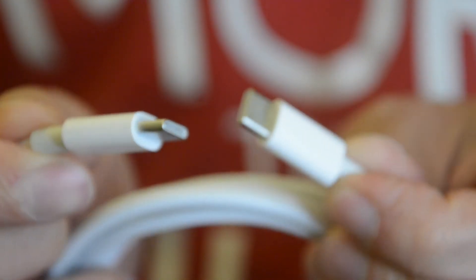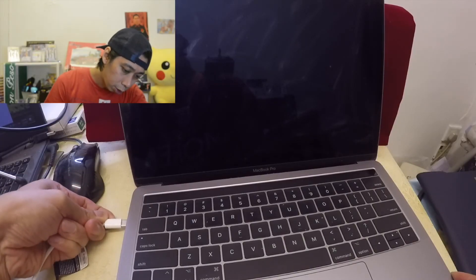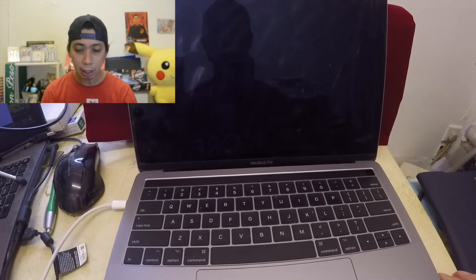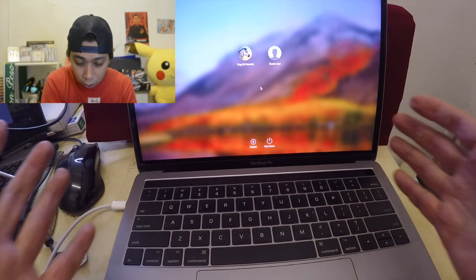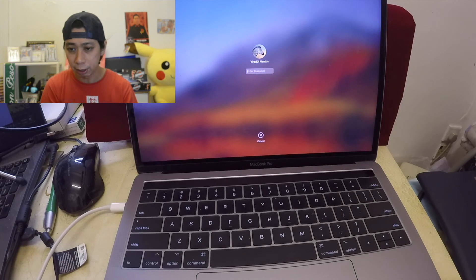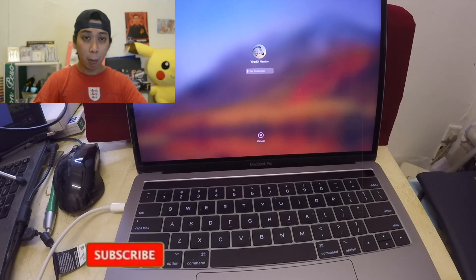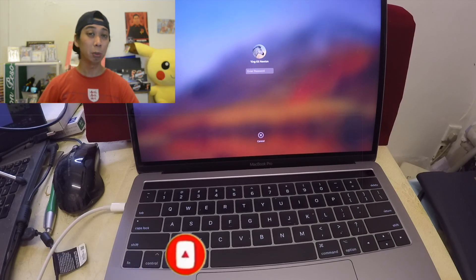So we're going to try to charge it right now. Just plug in the type-C — both ends of the MacBook Pro have a type-C port. And it's currently turned on! After that, change your password and you'll be able to get into your screen. There you go guys — I hope you like this video. If you did, click the like button, comment below, don't forget to subscribe, and see you in my next video!